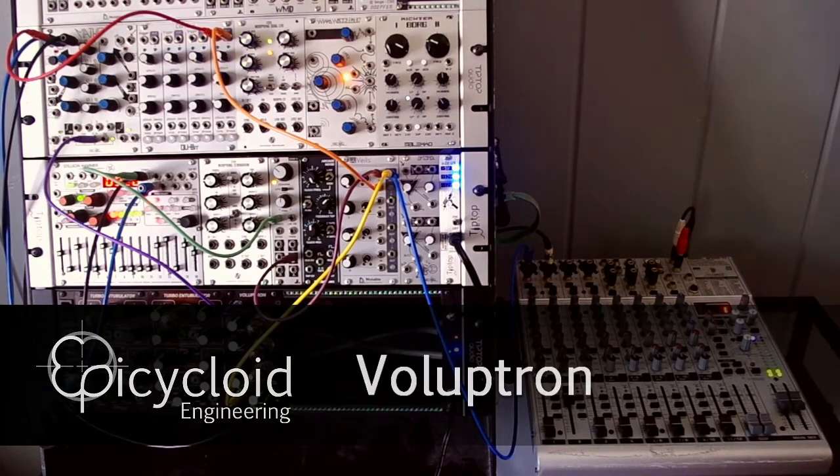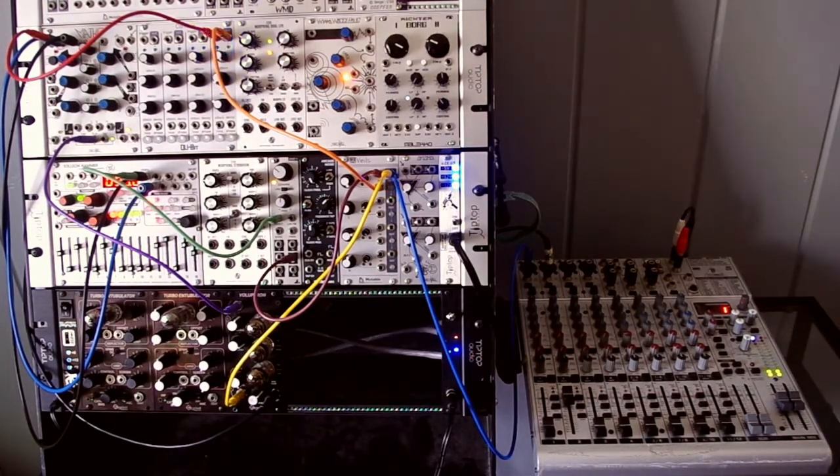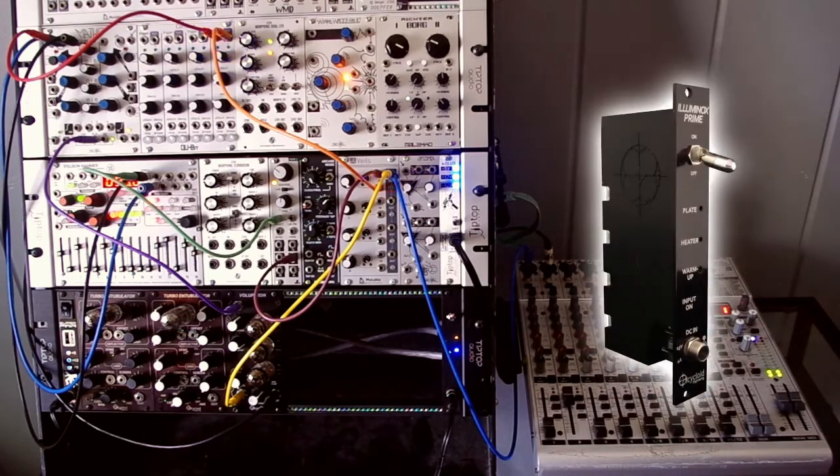This is the second of our tube-based Eurorack modules, the Voloptron, a low-pass VCF. You're probably all familiar with the latter filter, but as far as we know, this is the first time it's been implemented with tubes while maintaining a 5-octave cutoff frequency range. Like the Turbo and Tubulator, it's powered by our Illuminox Prime power supply.